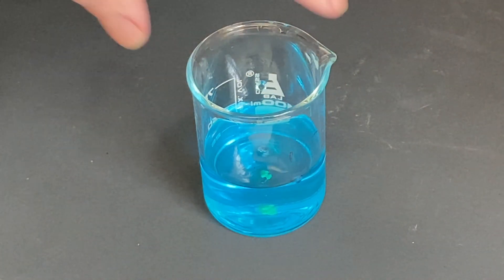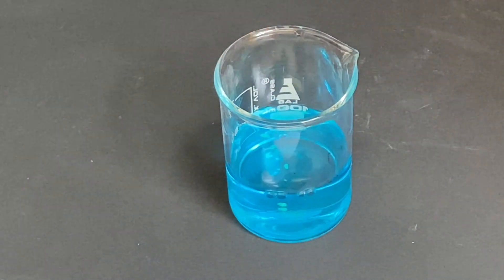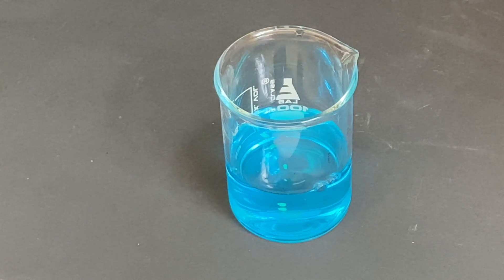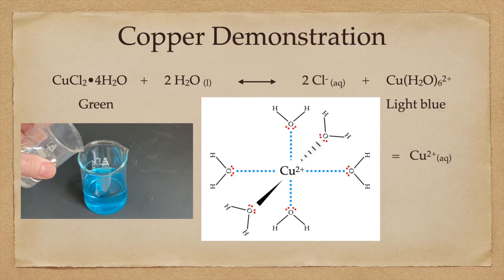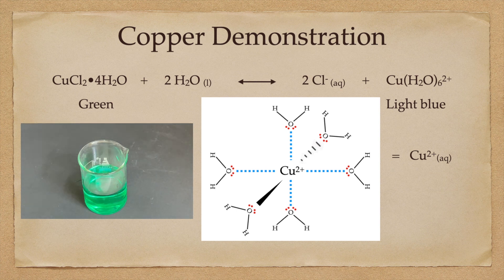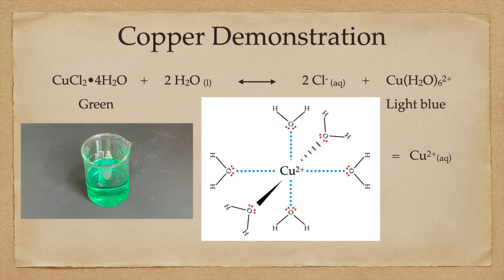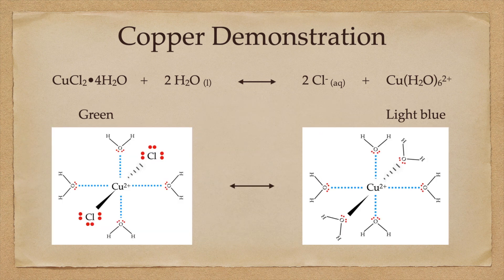The green color — the chlorinated copper — has completely disappeared. What we are left with is simply the light blue copper 2 hexahydrate. If we take our copper 2 hexahydrate and add concentrated hydrochloric acid to it, we drive the equilibrium to the far left, reforming the green copper 2 chloride tetrahydrate complex and destroying the light blue copper 2 hexahydrate. Both are copper — just two very different colors.